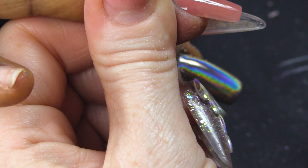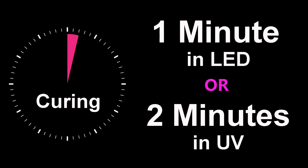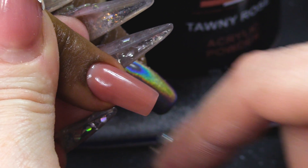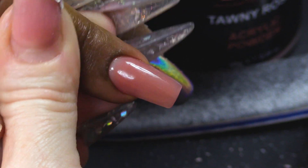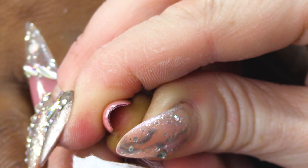We're gonna apply the Urban Graffiti Top Coat - you can also use Mega Gloss as well. And one bam, thank you ma'am, we have a nail. Pop that in the lamp. Lovely jubbly! So it's not too thick, it's not too thin, it's gonna be nice and strong. Quite easy to do.